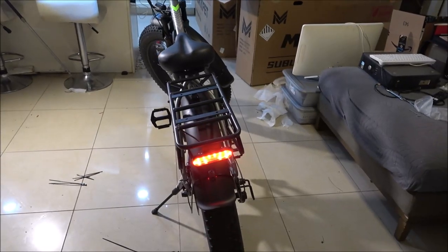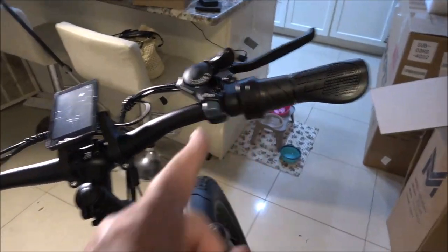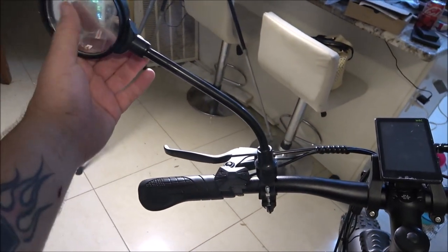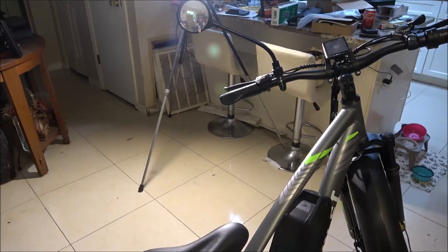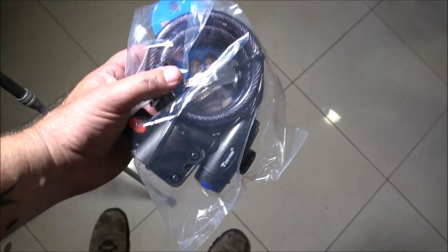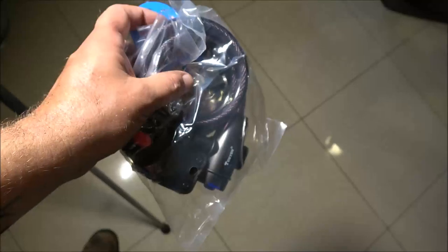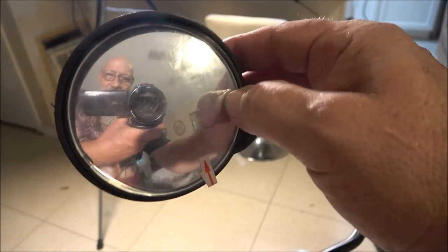It looks pretty cool. It did come with two mirrors — one for each side — but it's not really a mirror, it's more like a reflective piece of plastic. Probably still safer than nothing. I'll see how it looks and go from there. It also comes with a bike lock, which is nice. And the display is nice — it moves around. I've still got the covers on things.